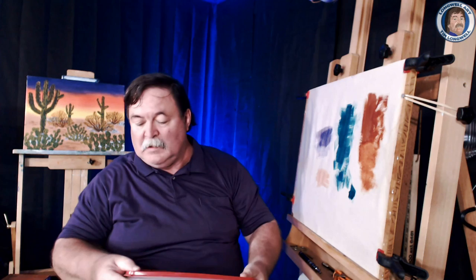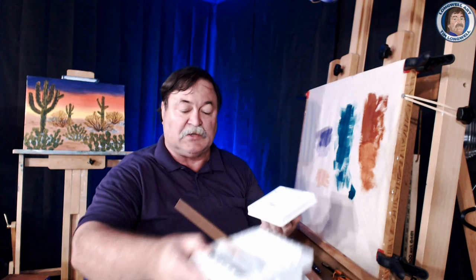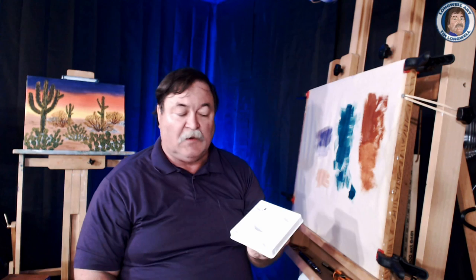The other palette you saw me using was actually the lid to the little water container. This particular water container comes with a small palette and water container combined. It's ideal for watercolors and you can also use acrylics in there.